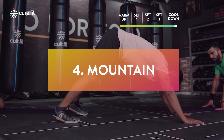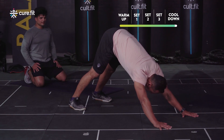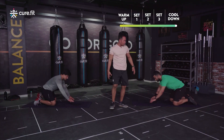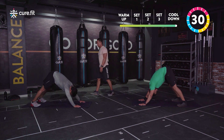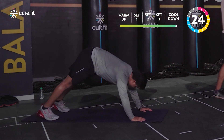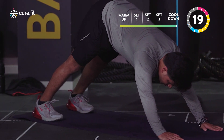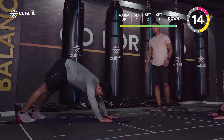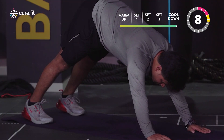Last stretch — from cobra, lift your hips up into downward dog. Keep your arms slightly forward and try to get your heels down. Don't let your head come too close to the ground. Focus on your hamstrings and the back of your calves — try to get those heels down. Hold for 30 seconds. Palms can be slightly forward.